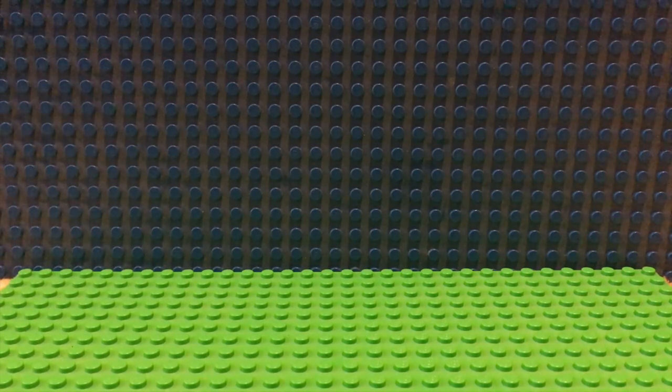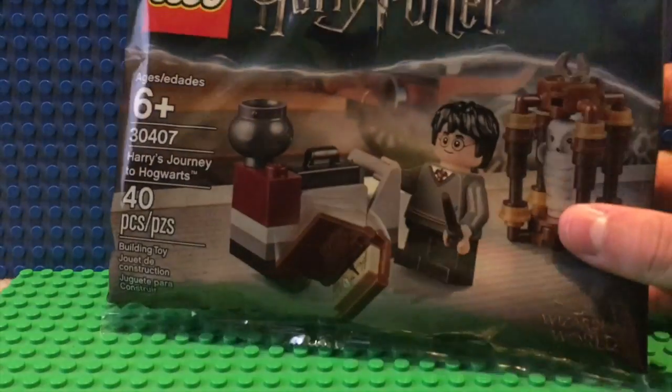Hello everyone, my name is Killchicken and I am back with another video. Don't be deceived, this is not another Harry Potter minifigures video, but it's close. I was walking around Walmart, back in the Lego section of course, and I came across this. It's Harry Potter's Journey to Hogwarts.